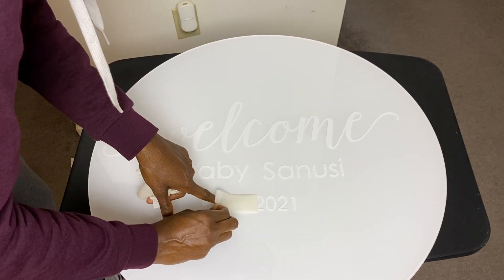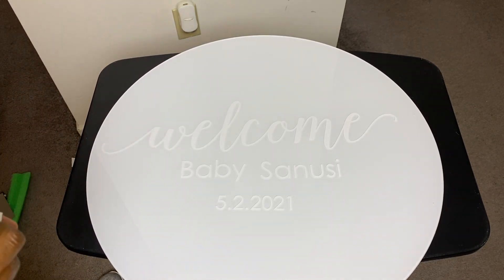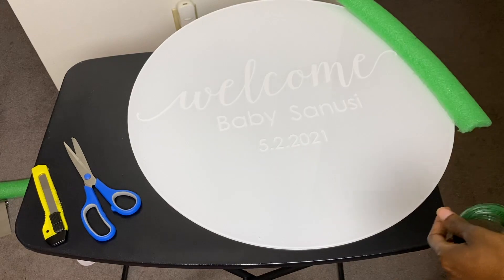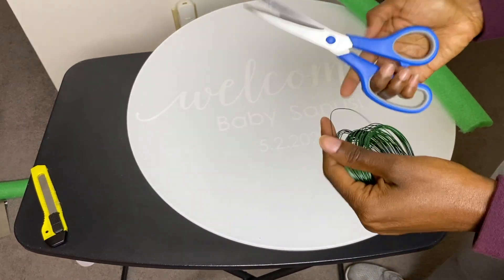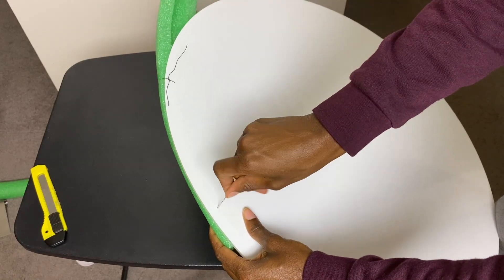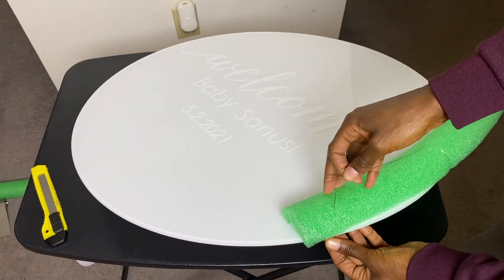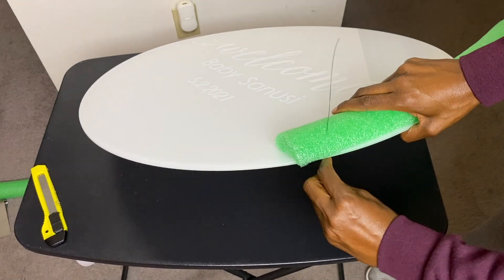Now that I'm done applying the decal, I could leave it at this step, but I'm going to take it a step further and jazz it up with some florals. I'm going to be using some floral wire and a pool noodle. I'll cut a small piece of the pool noodle to use as a base for my florals. Then use the floral wire, push it through the holes you drilled and all the way through the pool noodle so you can attach it to your acrylic sign.